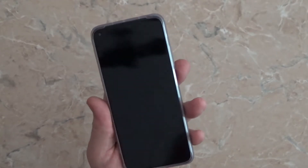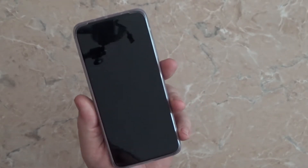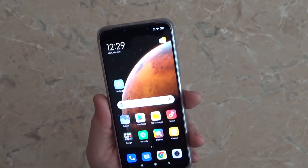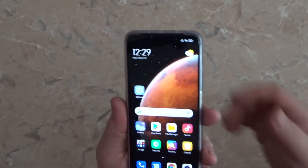Hello, welcome to my channel. I will show you how to take a screenshot on your Xiaomi Mi 10T and Mi 10T Pro smartphone. So, how to do it? First, of course, turn on your phone.